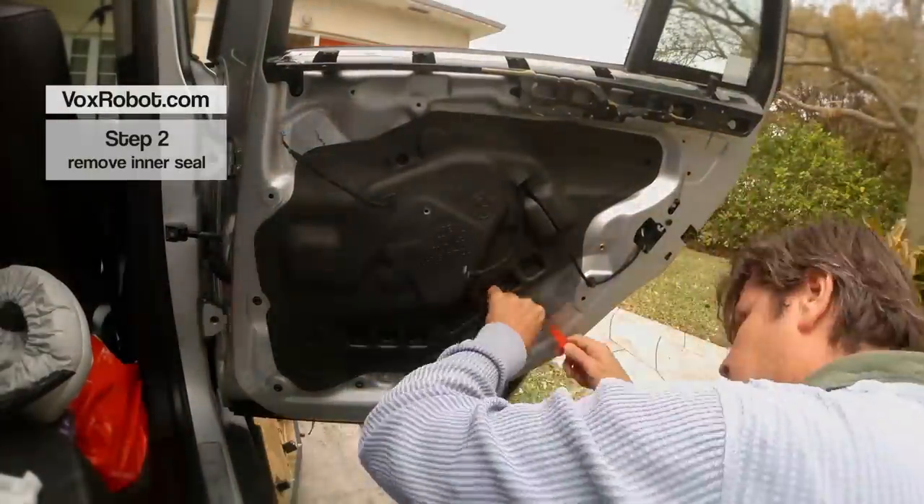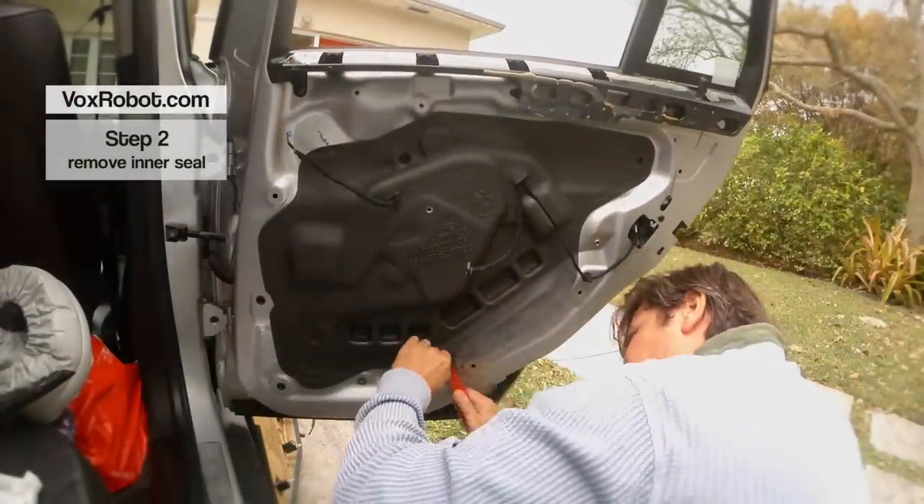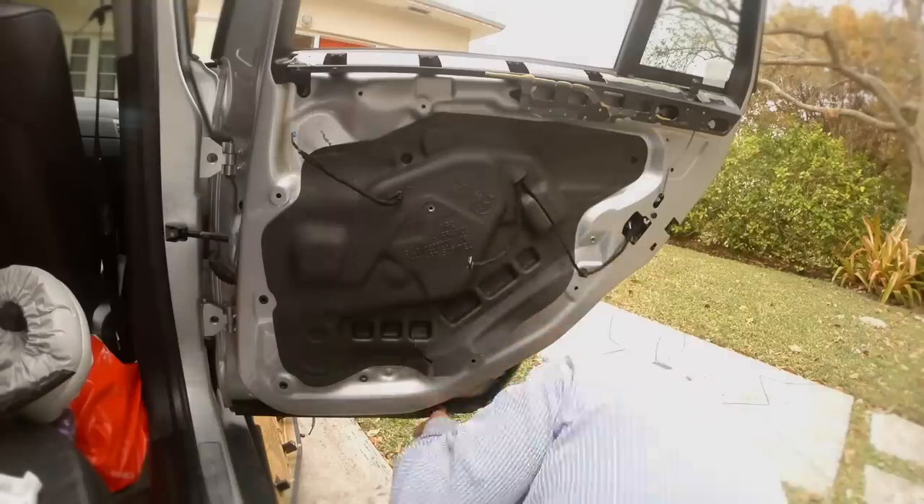Step 2. Peel slowly, or it will tear like mine. Use a heat gun if you have to.